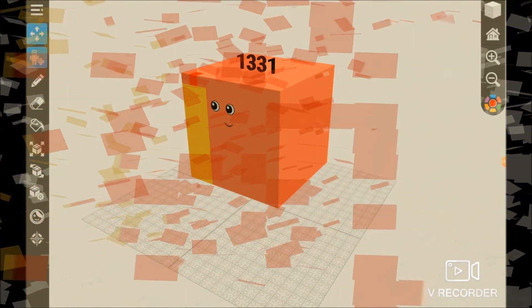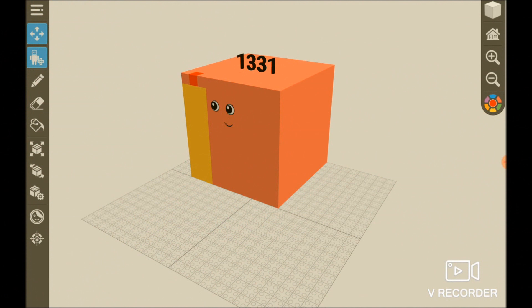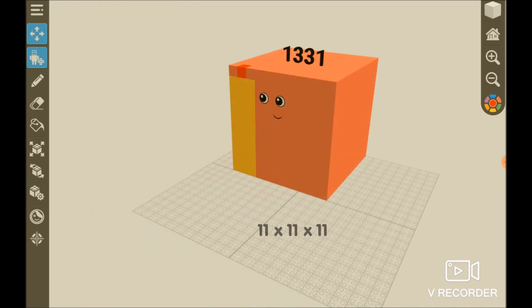Here it is guys. 1,331 — 11 by 11 by 11. Bye guys. Don't forget to hit the like button and the subscribe button. Bye.